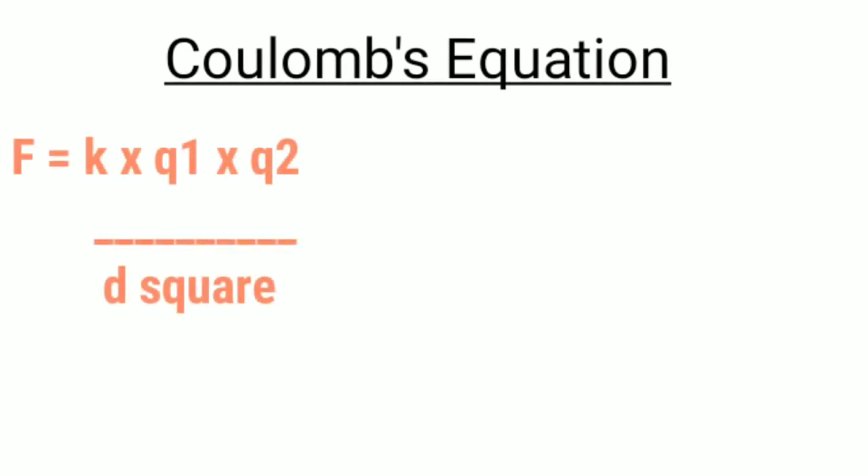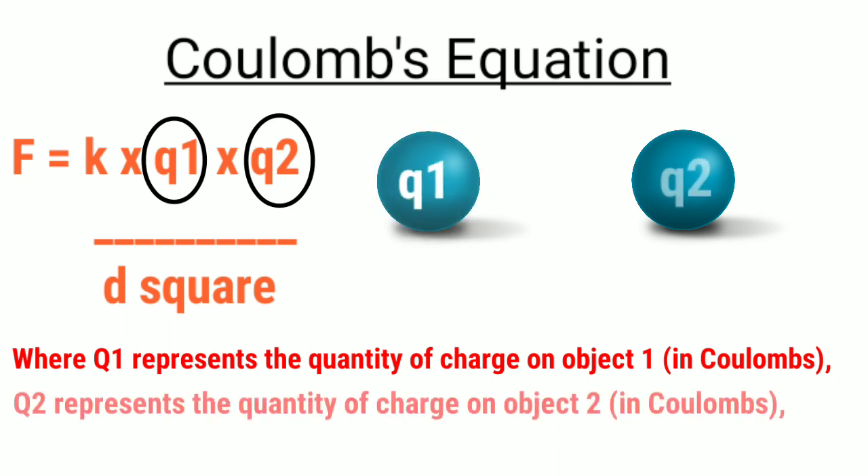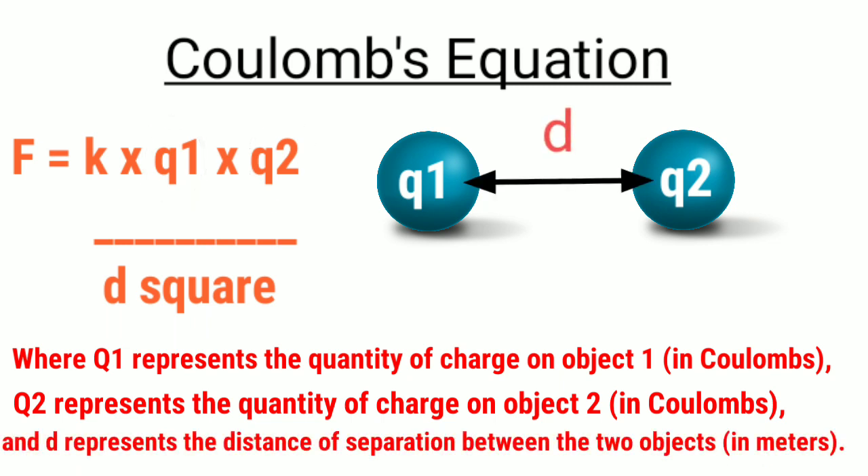Going back to Coulomb's equation, we can see that the amount of charge carried by each balloon is represented by the terms q1 and q2, where q1 represents the quantity of charge on the first object in coulombs, and q2 represents the quantity of charge on the second object in coulombs. d represents the separation distance between the two objects, which we can measure in meters.